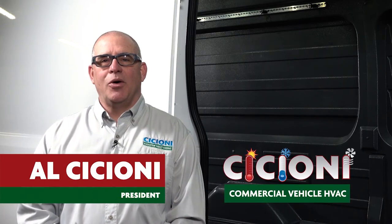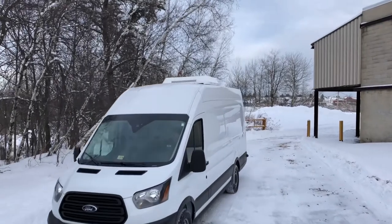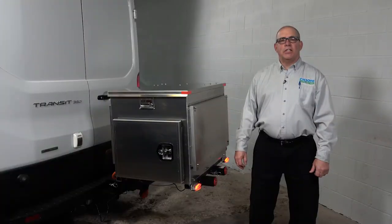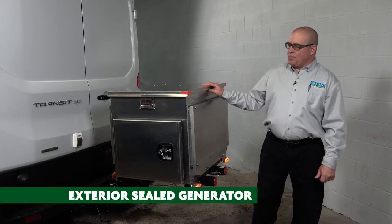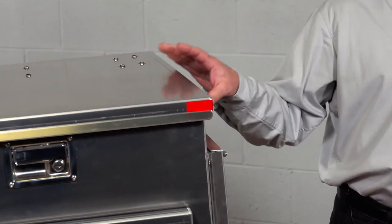Al Ciccioni here from Ciccioni Commercial Vehicle HVAC. Today I am going to show you a 2018 Transit. The unique aspect of this installation is the addition of a generator. This compartment is sealed right now, and unless you were told, you have no idea there's a generator in here.